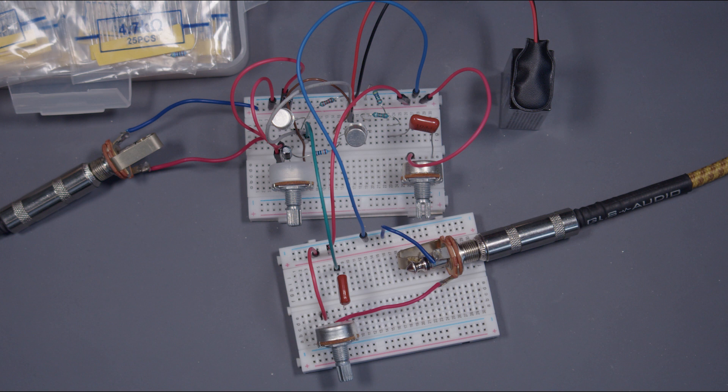Even though the second transistor stage is where most of the distortion is imparted, the first transistor stage adds some harmonics as well. The first stage is biased in such a way that only the bottom of the waveforms are clipped. This asymmetrical clipping of the waveform adds even harmonics, in addition to the odd harmonics which are normally generated, contributing even more to the circuit's signature tone.